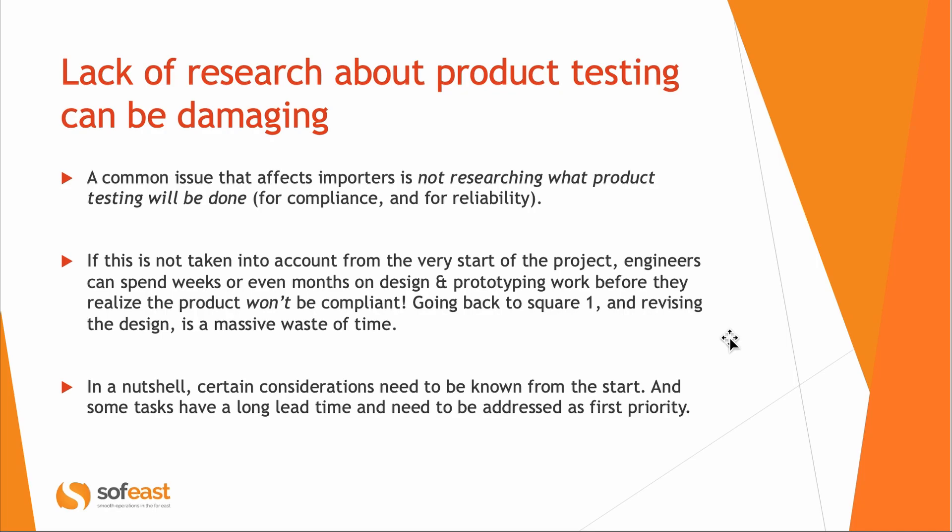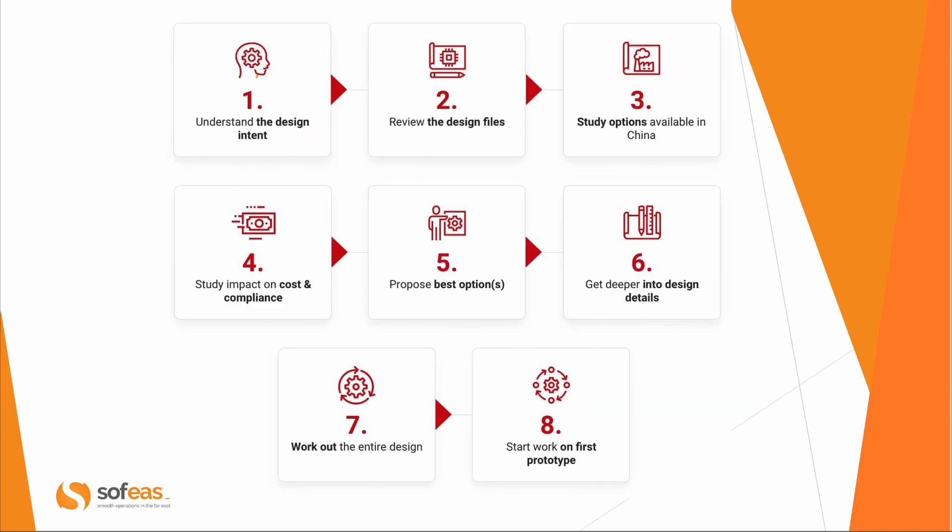Here's an overall idea of the planning process. First, what is the design intent — what does the designer want to achieve, how is the product supposed to be used, in what circumstances, and with what objectives? Then, if some design was already done by the inventor, there's a review where we can often find potential issues. Then we assess what is possible in China — sometimes the design is really not a good fit for China manufacturing, and it may be better done somewhere else.